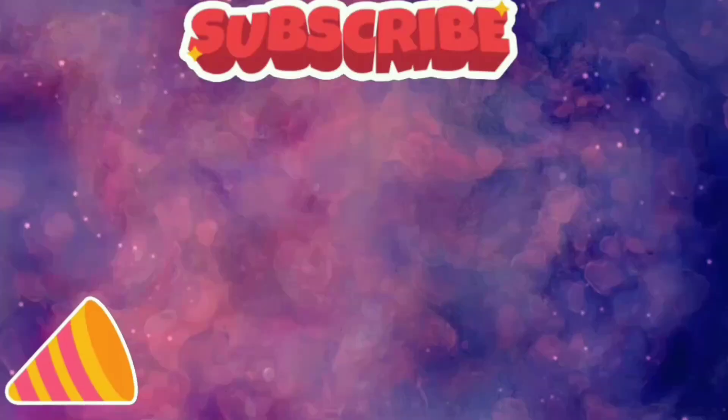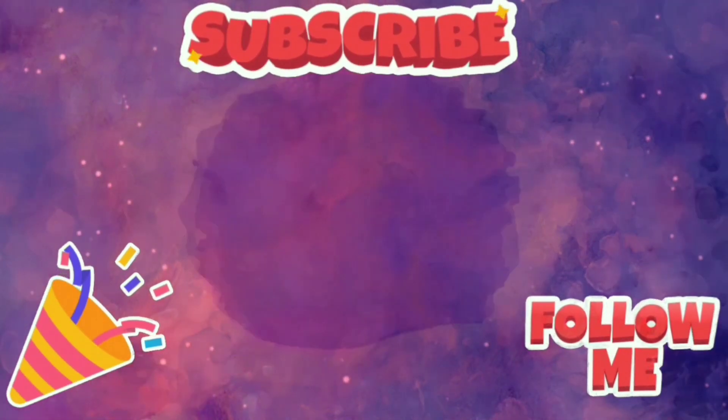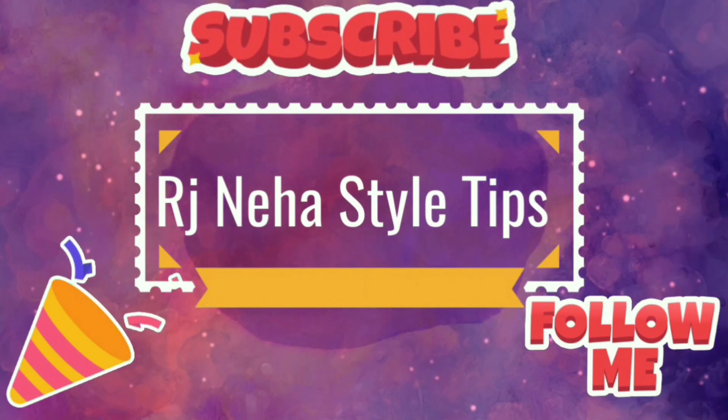So guys, without any further delay, let's get into the video.